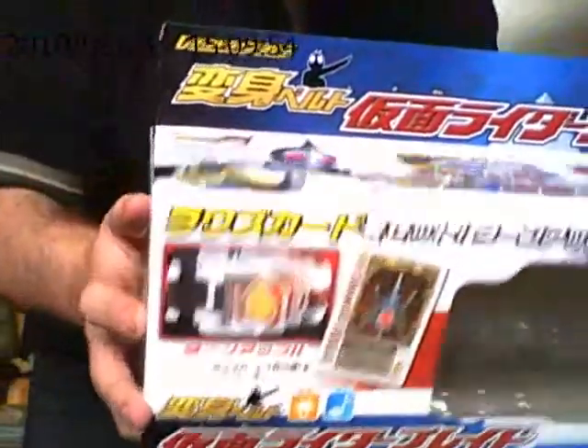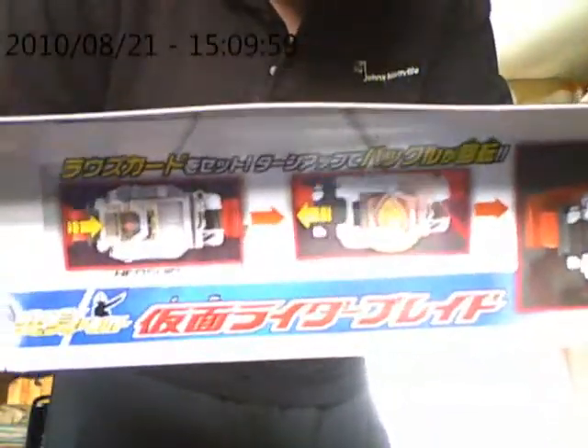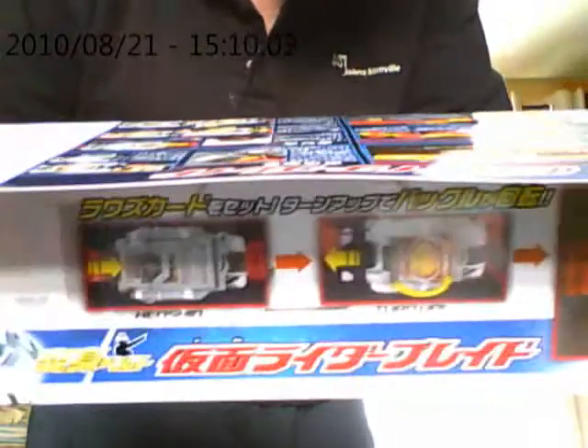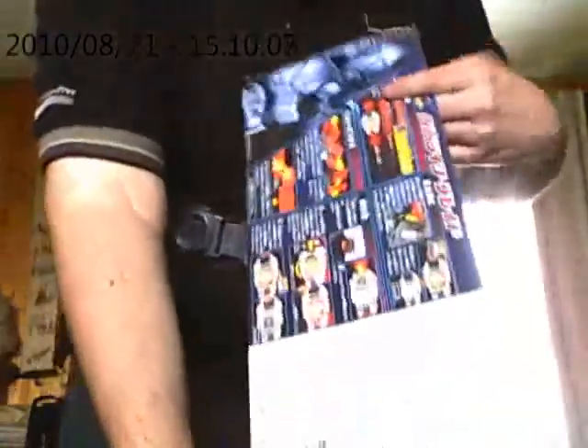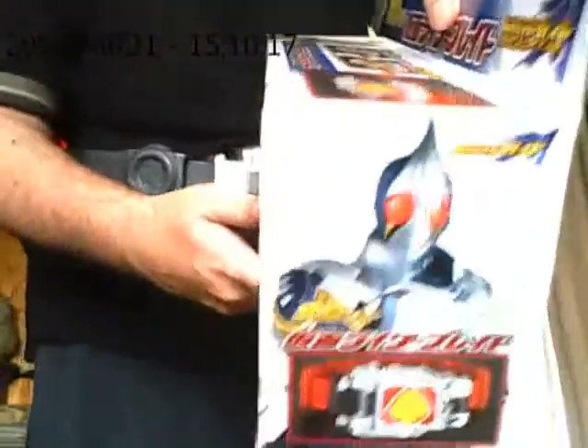There's a picture of Blade, where the belt went, the change card, the buckle. It's kind of a little hard to see. See how the belt flips. Nice picture of the belt with the LED. Same thing on the back here — just a picture of Blade with instructions. Picture of Blade with the belt, picture of Blade holding his router with the belt, and the same picture on the back.